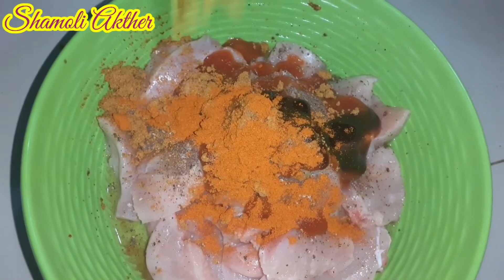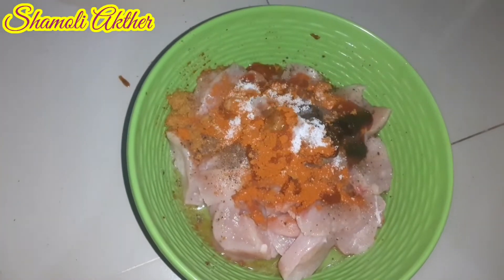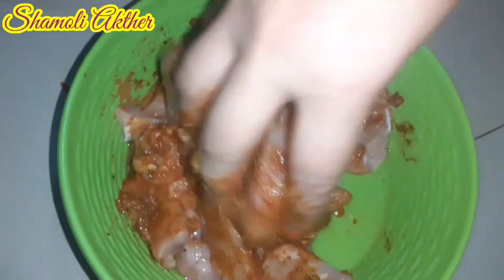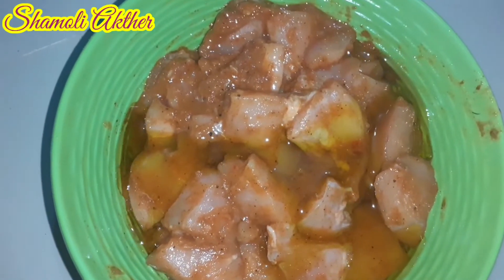I have been making this dish with a lot of water. I was able to make this. Now I use this.